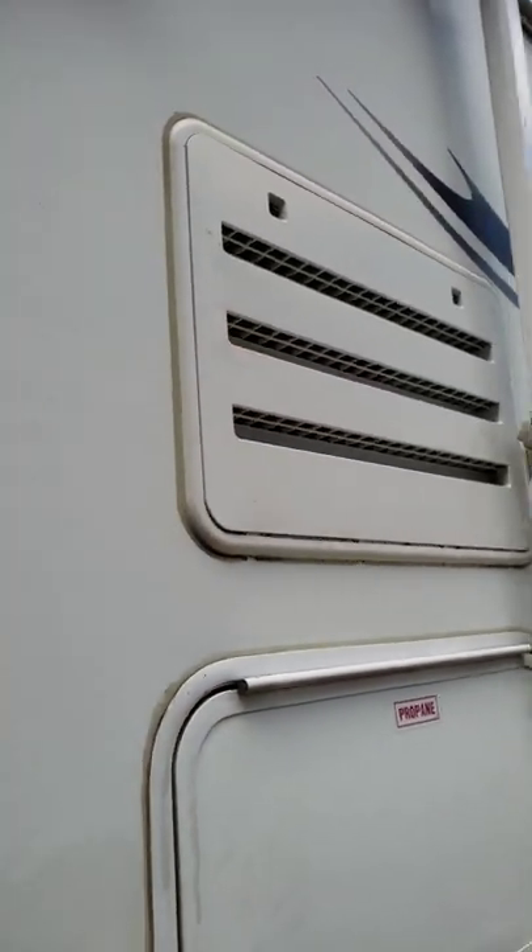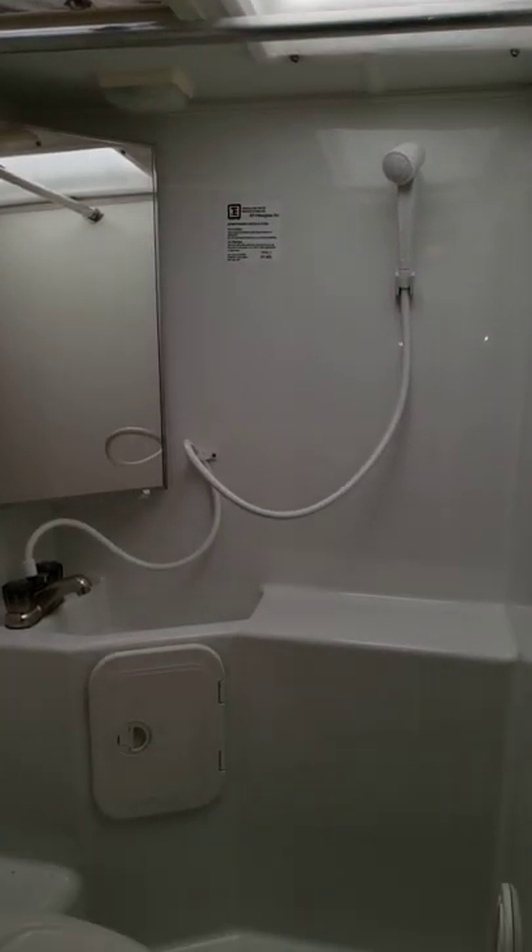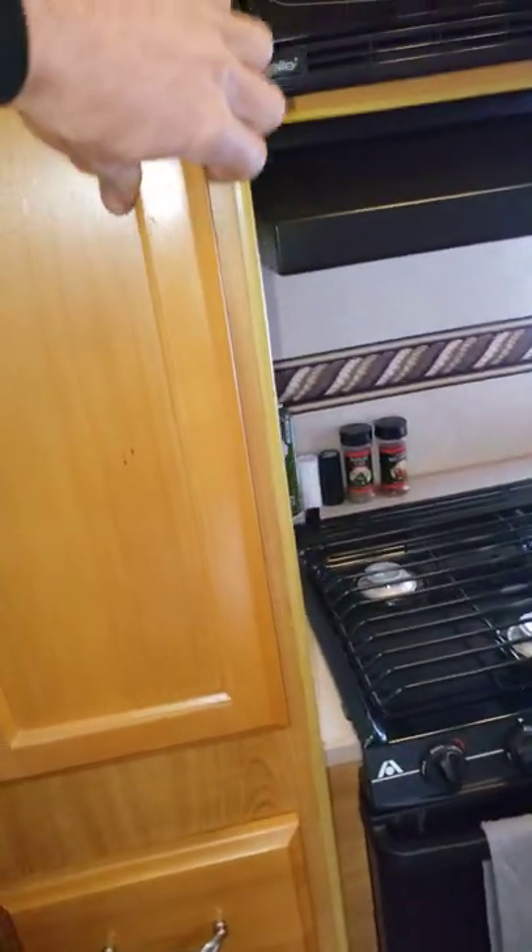Two 20-pound propane tanks, and this is the backside of the refrigerator. You got a wet bath — so a toilet and a shower — and plenty of cupboard storage.